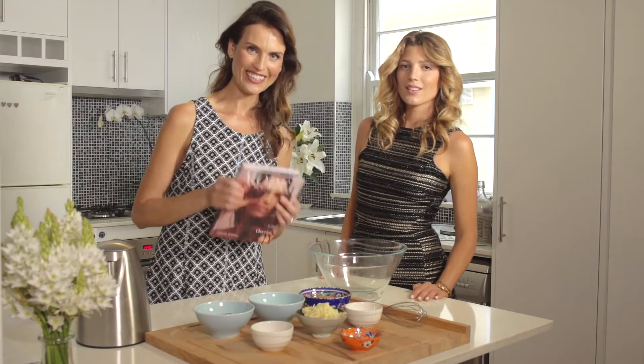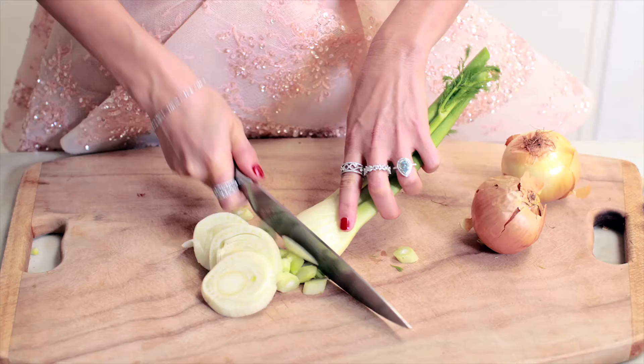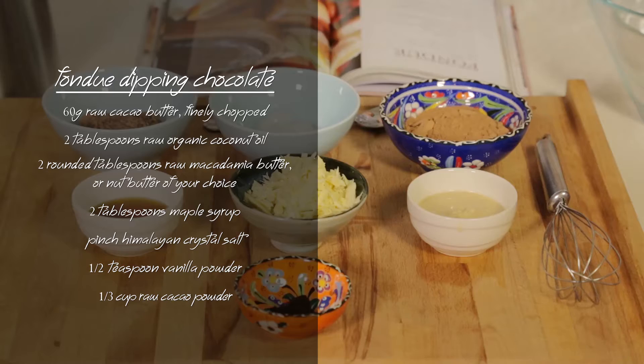Hi everyone, I'm Abigail O'Neill, author of Model Chocolate, and today I have with me a beautiful guest, Tanya from My Empirical Life. We're gonna have some fun making a raw chocolate fondue, which will be the most nutritious. I've never made one so I'm excited. To get started, all we need to do is...